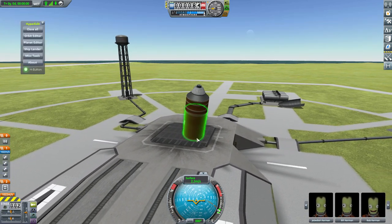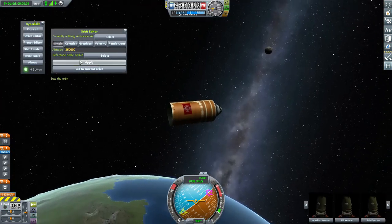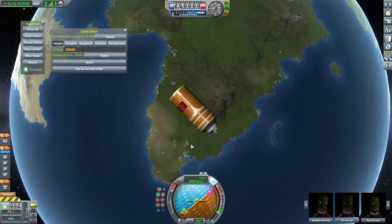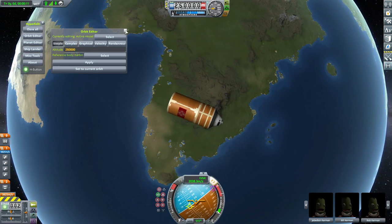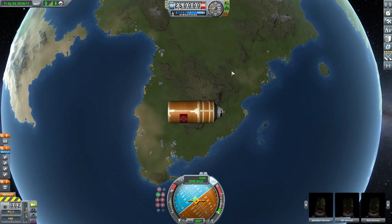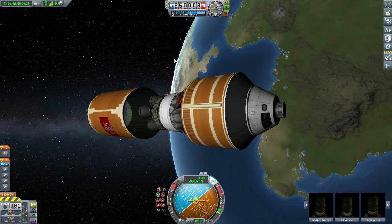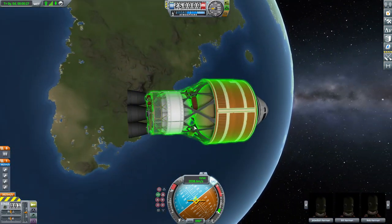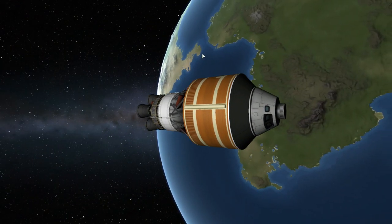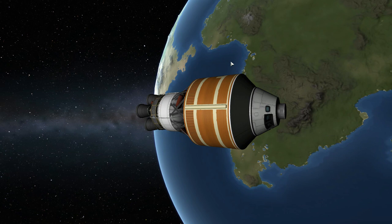Let's get this thing into space before it wobbles off the launch pad — and there we go, just before it fell over! The built-in SAS and RCS let it maneuver very nicely without any additional parts. Once we've dropped the fairings, we can drop the interstage bit, launching it away and revealing the rest of the glorious upper stage.